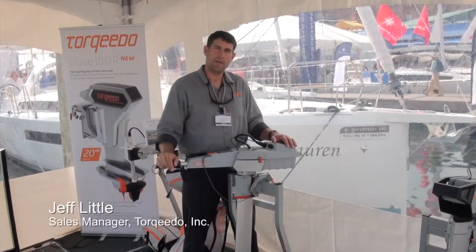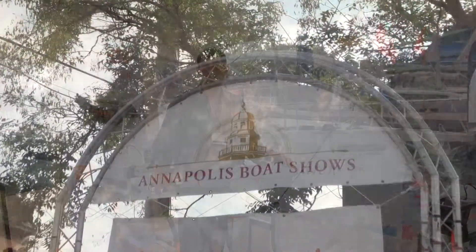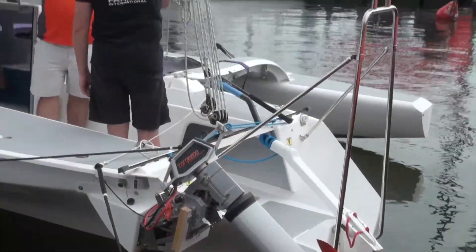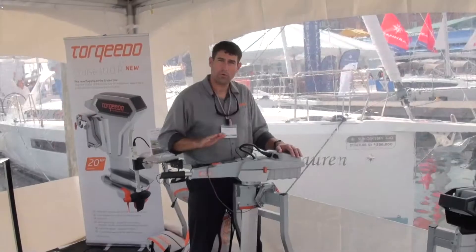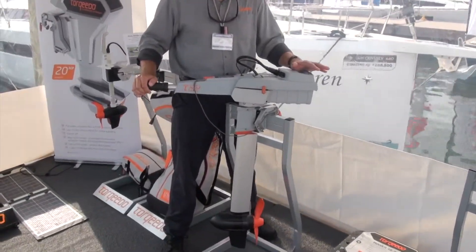Hey folks, Jeff Little, sales manager for Torquedo in Annapolis, Maryland at the United States Sailboat Show. I'd like to take a few minutes and walk you through our most popular motor. This is the Torquedo Travel 1003.